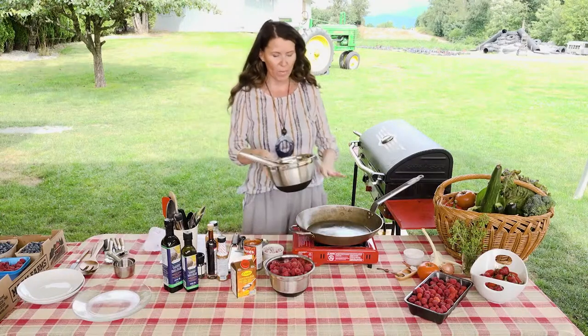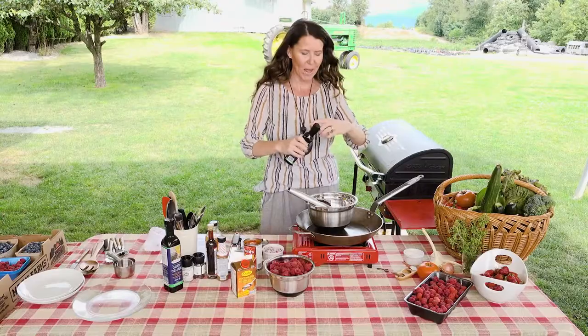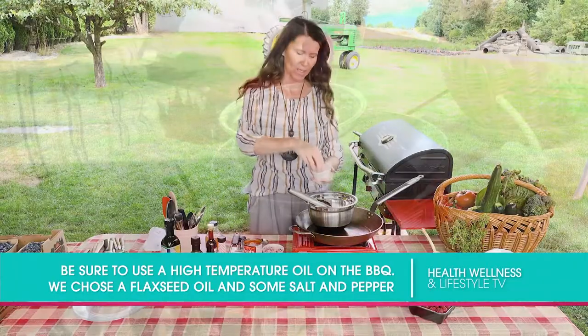Super simple going on the barbie. We're going to go ahead and just put a little bit of oil, salt and pepper, and just throw that on the grill and get that going. Cook it nice and low and slow if we can.